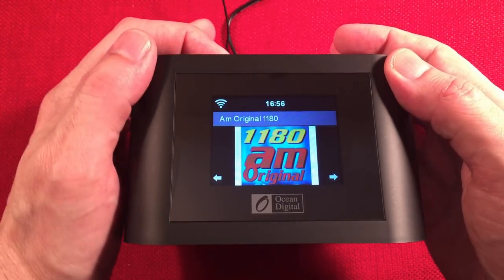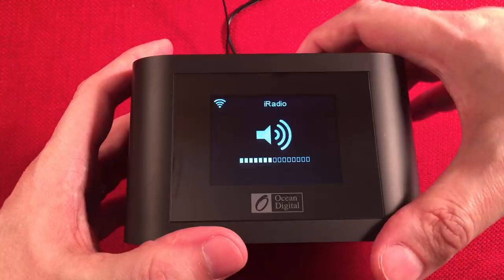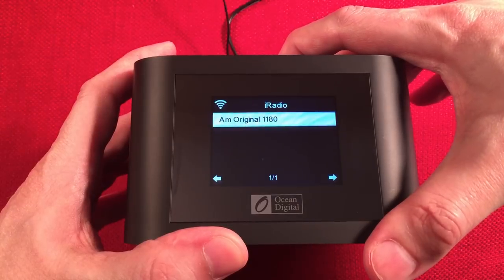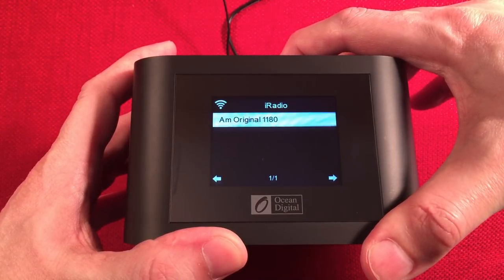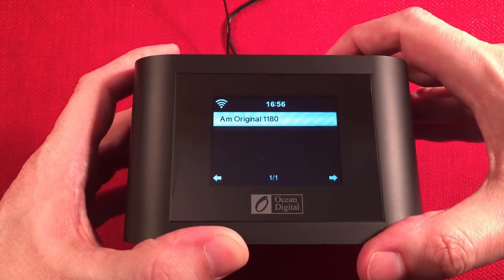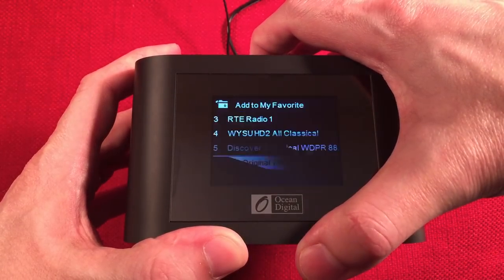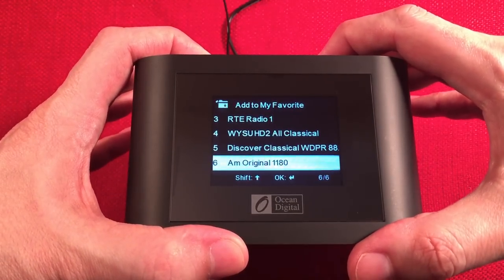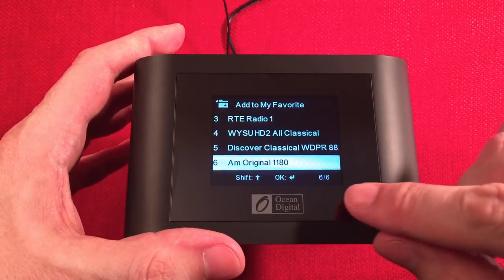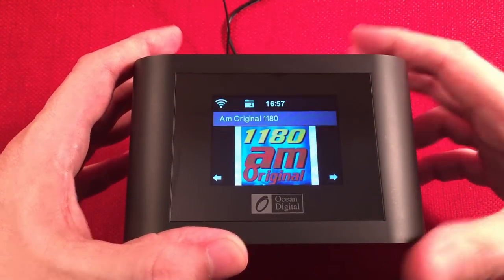To save a station you just discovered, go to the star/favorites button and press and hold it. It'll show you the next available preset slot — in this case, slot six of six. You can move it or delete others, but we'll leave it on slot six. Hit OK to save it, and now it's in your presets.